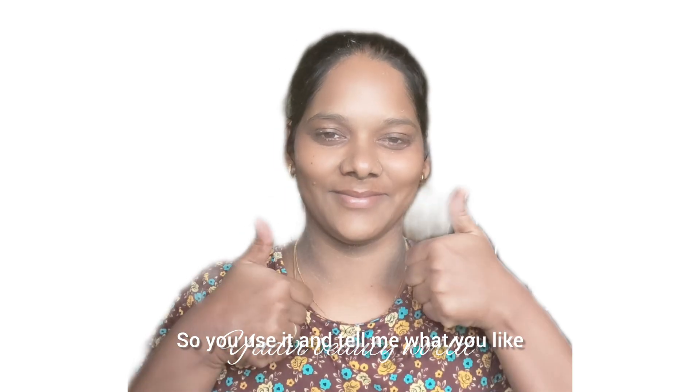So I am going to put on the Korean face pack. If you use it, please comment. Okay friends, bye. Thank you. See you in the next video.